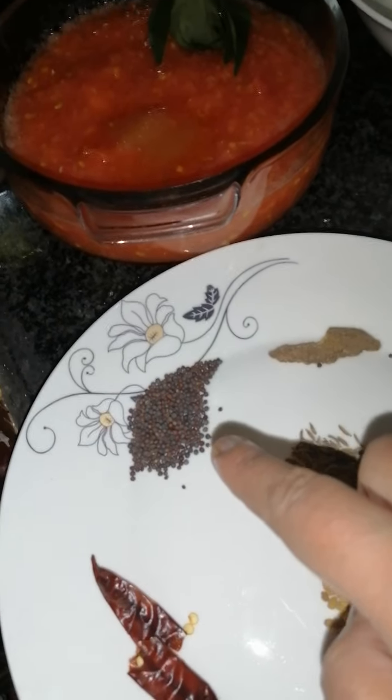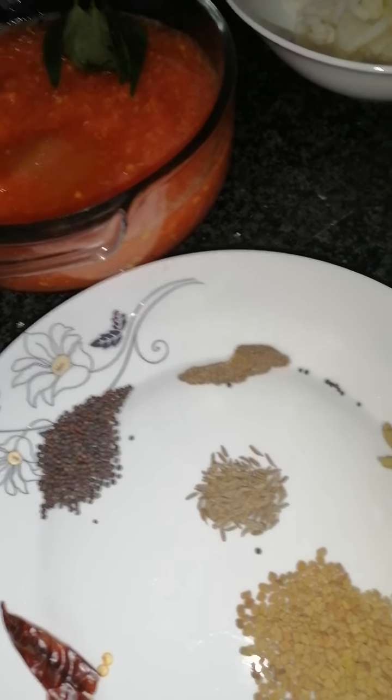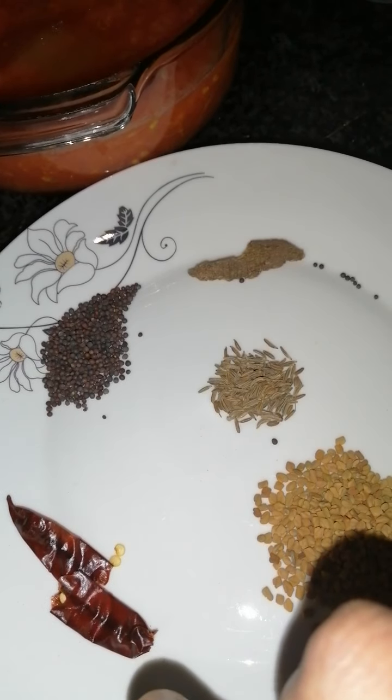Here I have half a teaspoon of mustard seeds, one cinnamon stick, half a teaspoon of jeera, two elachi pods, a full teaspoon of methi seeds, and one dried chili broken up in half.